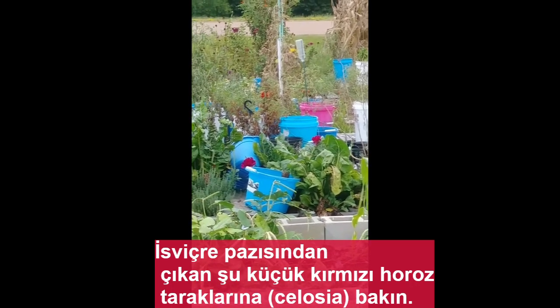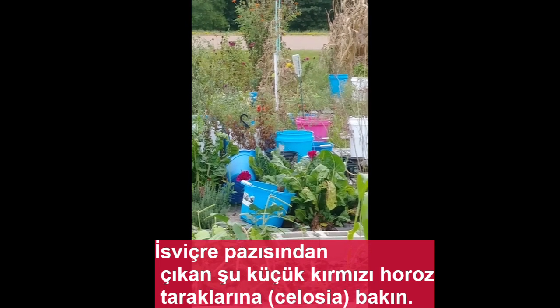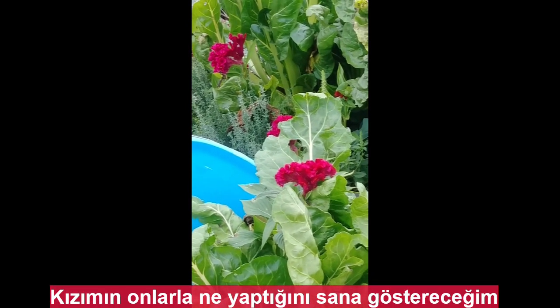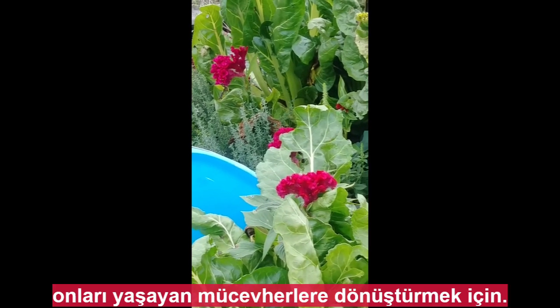Look at those little red rooster combs popping up out of the Swiss chard. I'll show you what my daughter does with them to turn them into living jewelry.